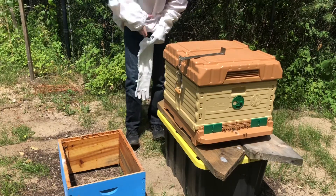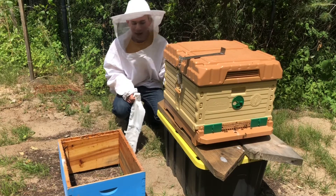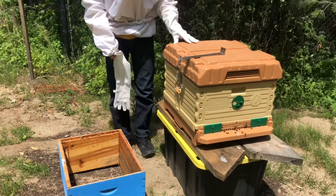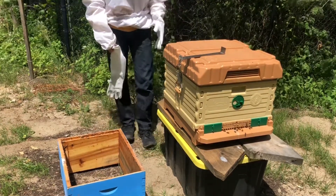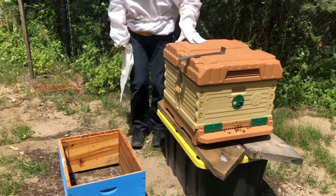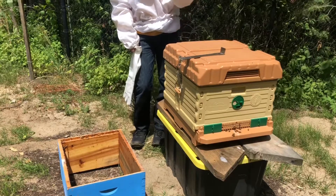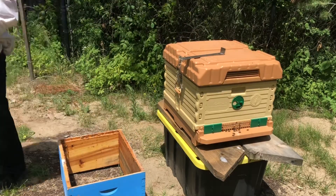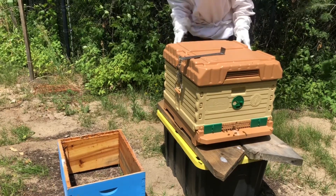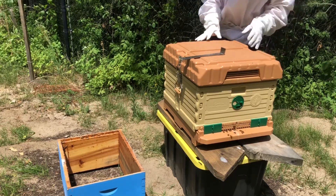Hey guys, welcome to Yellow Fellow, episode 3 or 4 — depends on how the episodes are coming up. You might remember this hive from our first episode. This hive has been aggressive, and we found out it could be because they might be missing a queen. So today we're just gonna open up the hive, look through each frame, and try to find a queen. This will be our first time trying to find a queen — might go terribly wrong, but stay tuned.